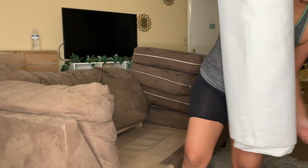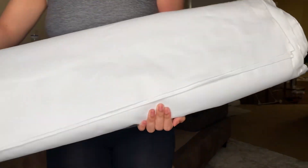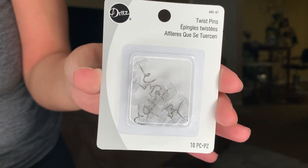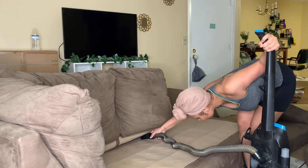Let's do this DIY couch makeover. This is the fabric I'm using — I'll tell you now, this was absolutely horrible fabric. Here I am just cleaning off the couch.